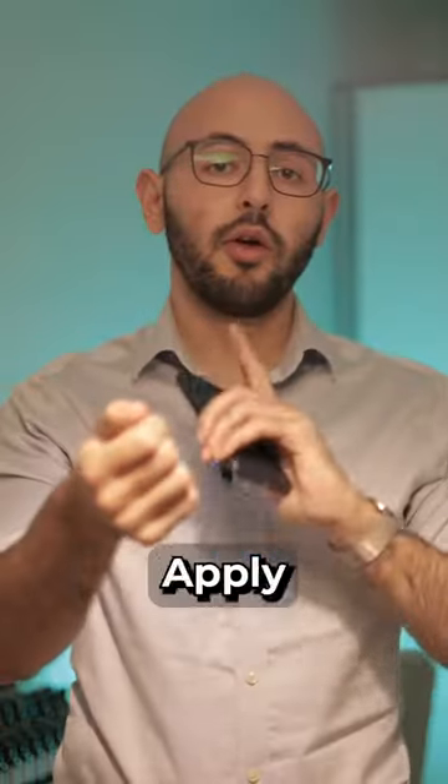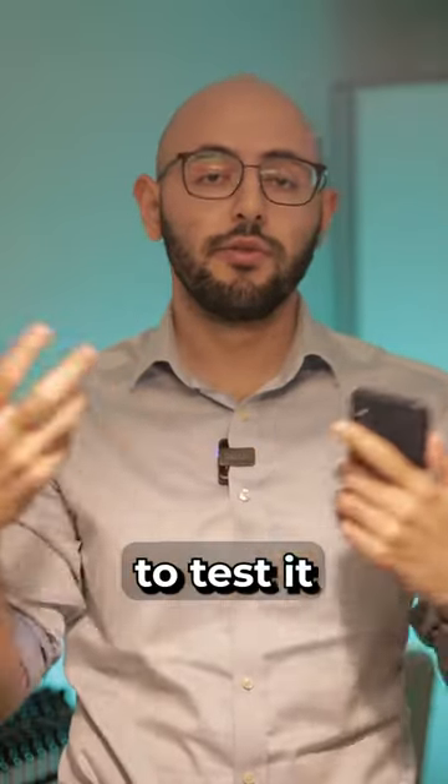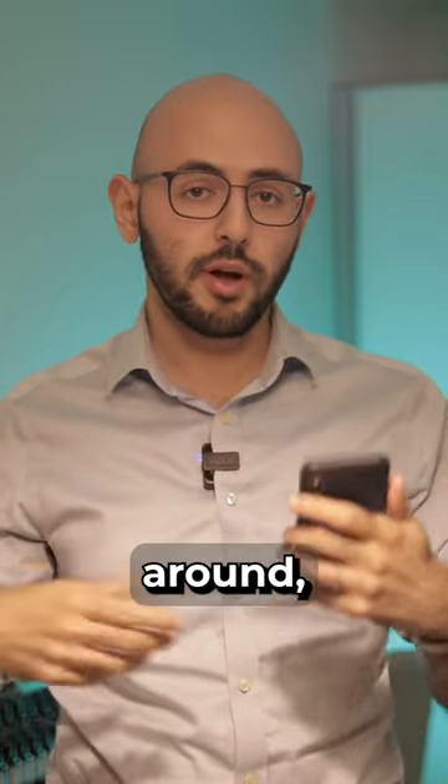Putting it on the wrist is wonderful because as you move your hands you make the scent come to life. Applying on the pulse point on your wrist is a very good way to apply because you can smell the fragrance easily to test it throughout the day, and as he says, as you move your hands around you spread it around.